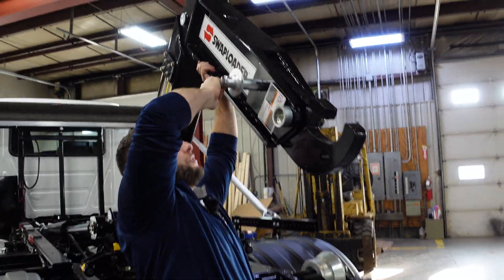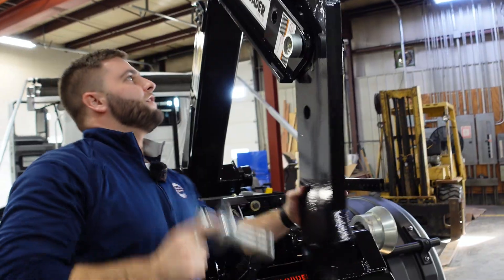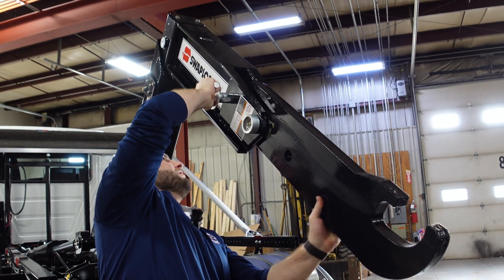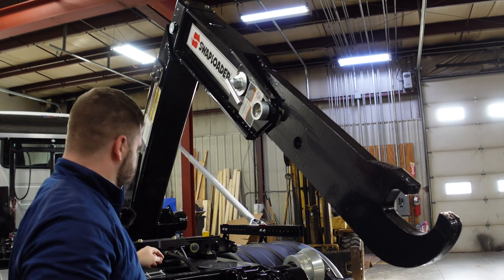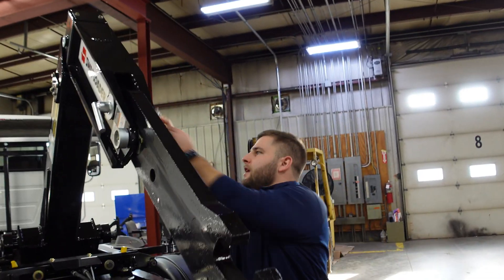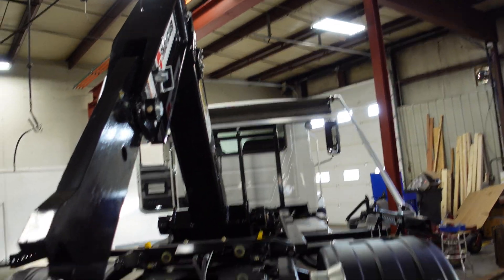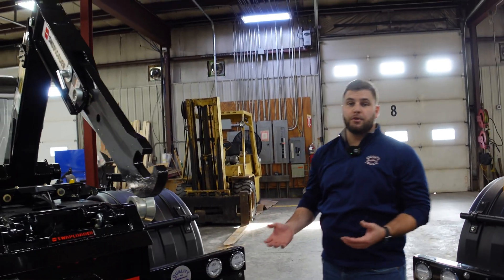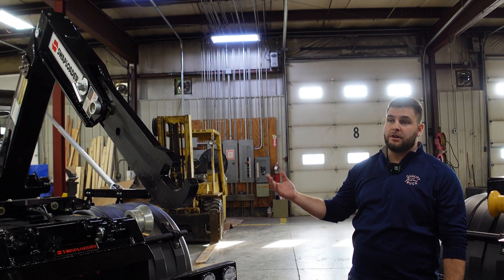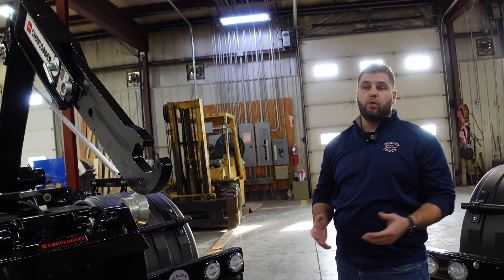Here we're flipping the hook to show the adjustment between 36 and 54 inches. You let it fall out of place, take the zinc pin, repin it, and you're all switched to 54. Simple as that — make sure you put the safety pin on the opposite side and you're golden. It only took about 10 seconds to go from 36 to 54 inch hook height. Very simple — anyone could do it. Hopefully that quick demonstration will help aid your decision with whatever way you choose to go.